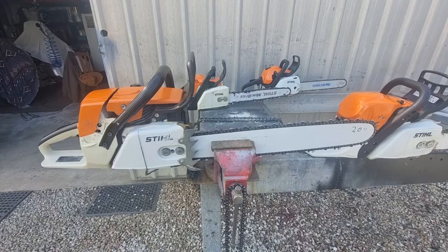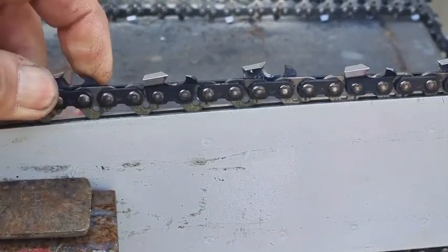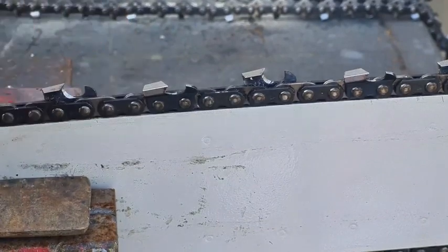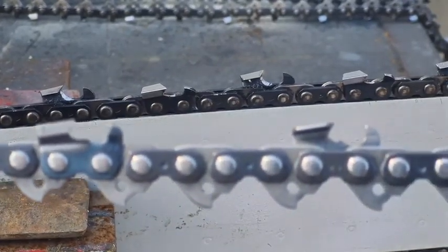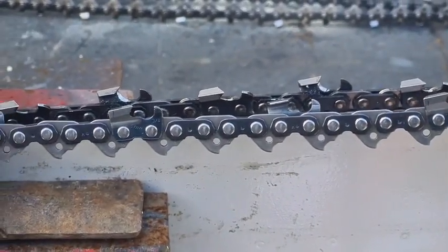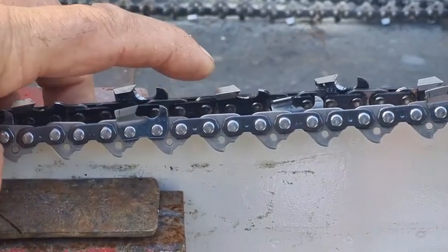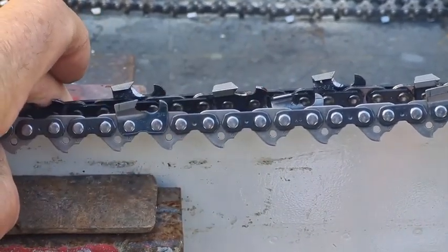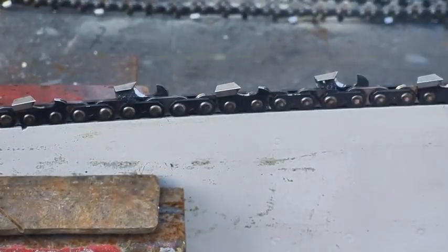You just heard me say yes you can use a larger bar, but not with a standard chain — you need to put a skip chain on. For beginners, what's a skip chain? On a standard chain you'll see a tooth, a drive link, and a tooth. On a skip chain you'll see a tooth and two drive links. So look at the difference: this tooth starts here and the next tooth starts there, whereas on the skip chain the next tooth is 30 percent further up — a skip chain has 30 percent fewer teeth.